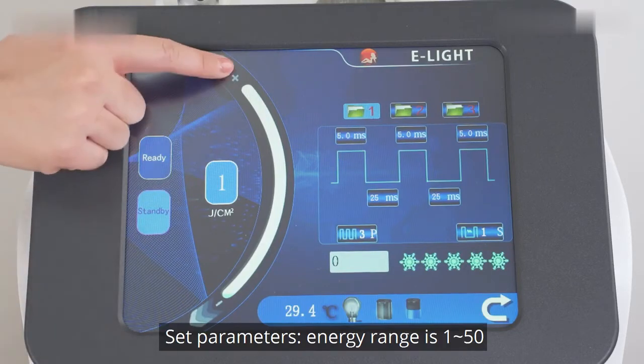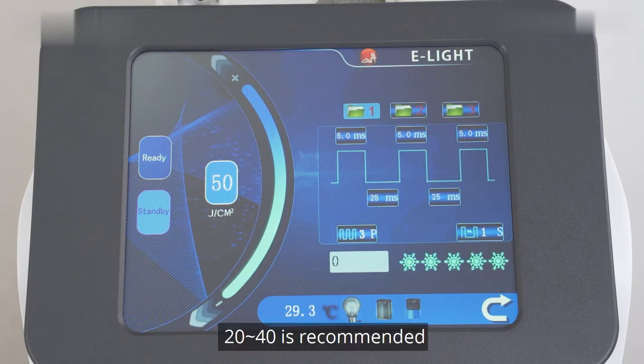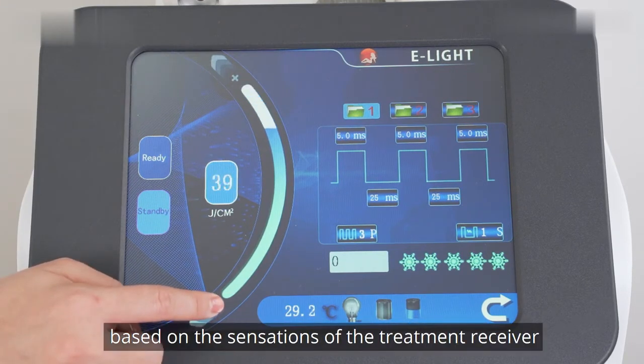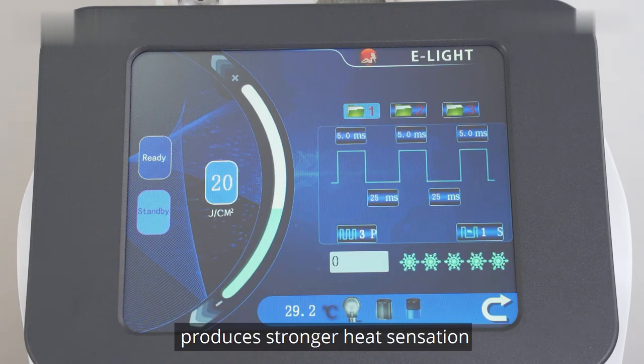Set the parameters. Energy range is 1 to 50; 20 to 40 is recommended. Make adjustments based on the sensation of the treatment receiver or the thickness of body hair. Higher energy level produces stronger heat sensation.